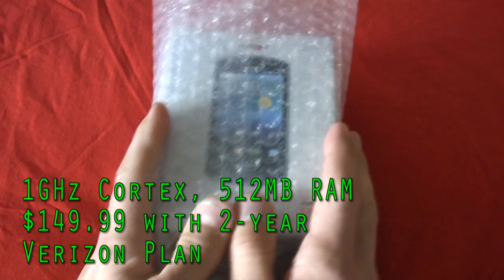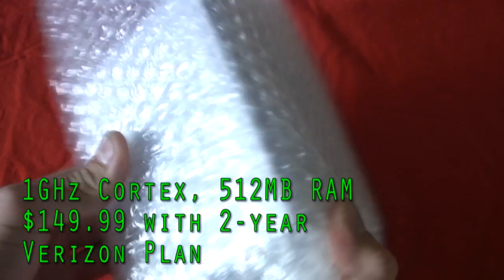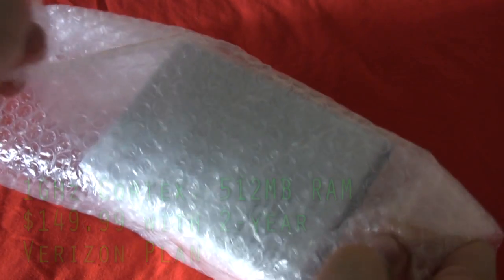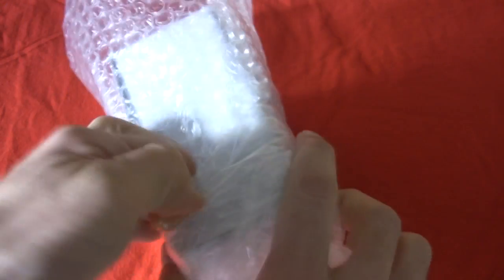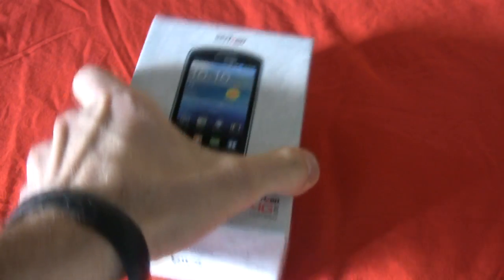Welcome to my unboxing of the Samsung Stratosphere for Verizon Wireless. And this is a true unboxing because I even left the bubble wrap on — it's my favorite part of the unboxing process. It's the bubble wrap snappage. Is this the first time you guys have seen bubble wrap in an unboxing? I just give you all the goods, don't I? I'm like the Santa Claus of the unboxing world. Here it is.